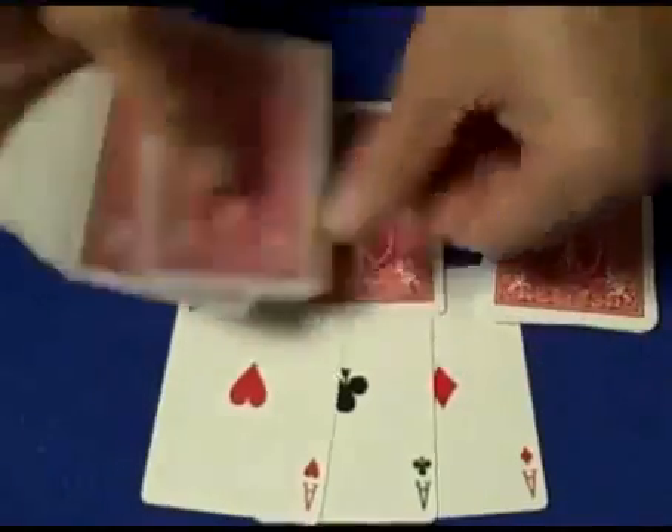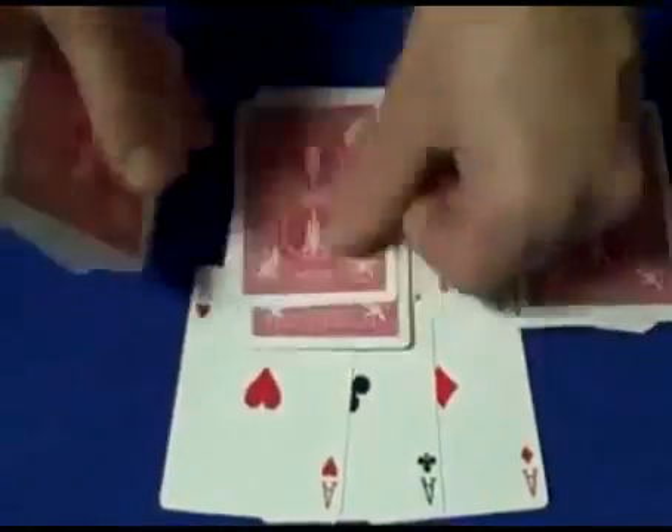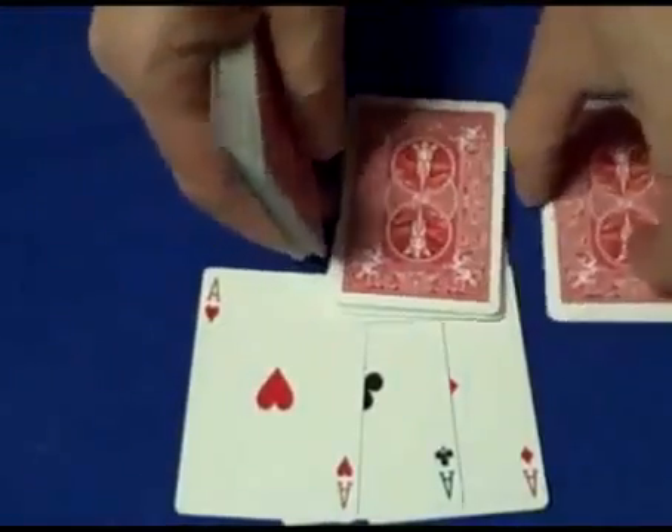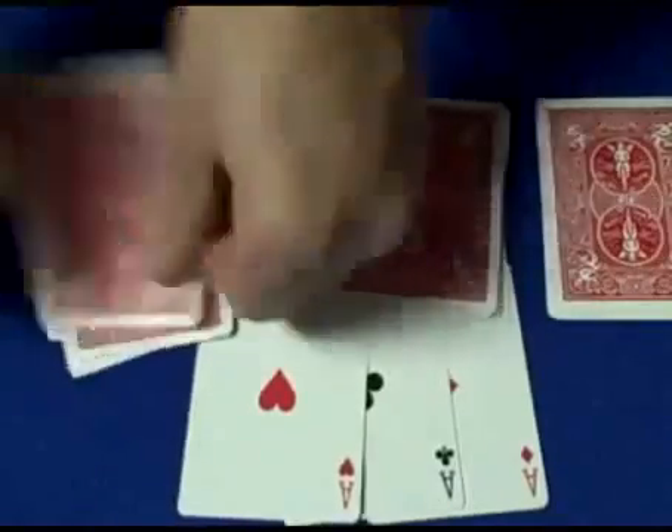The second pile is going to have fifteen cards — one through fifteen. The third pile is also going to have fifteen cards — one through fifteen.